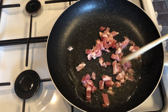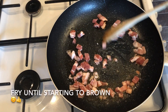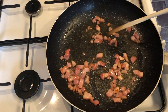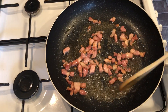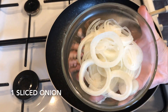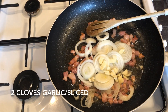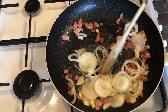Just fry the bacon until it's starting to colour and getting brown around the edges — it'll only take a few minutes. Once you're happy with that, go ahead and pop in your onion and your garlic and give this a good fry for a few minutes until everything is nice and soft.